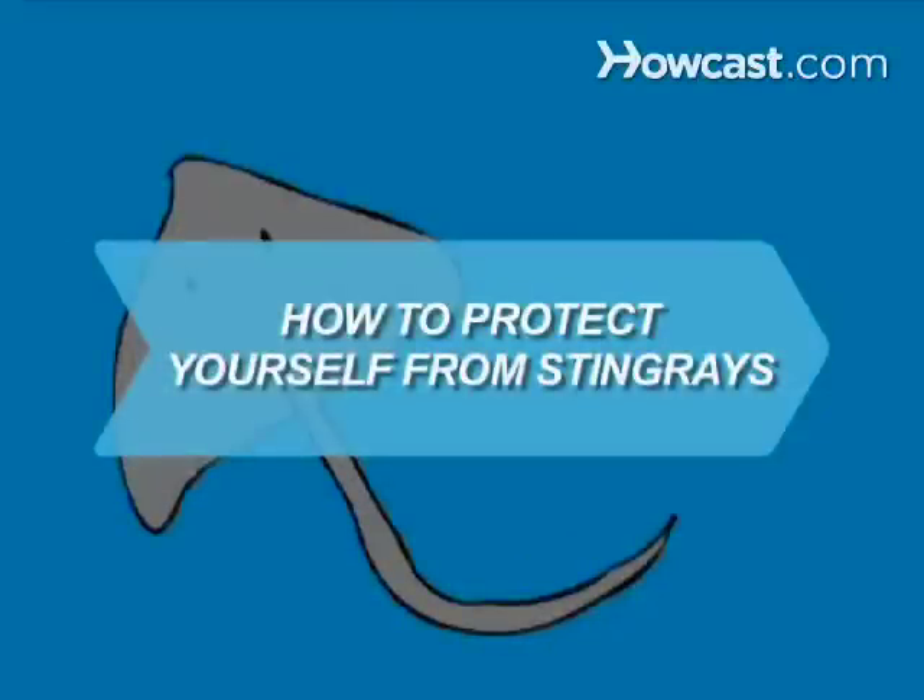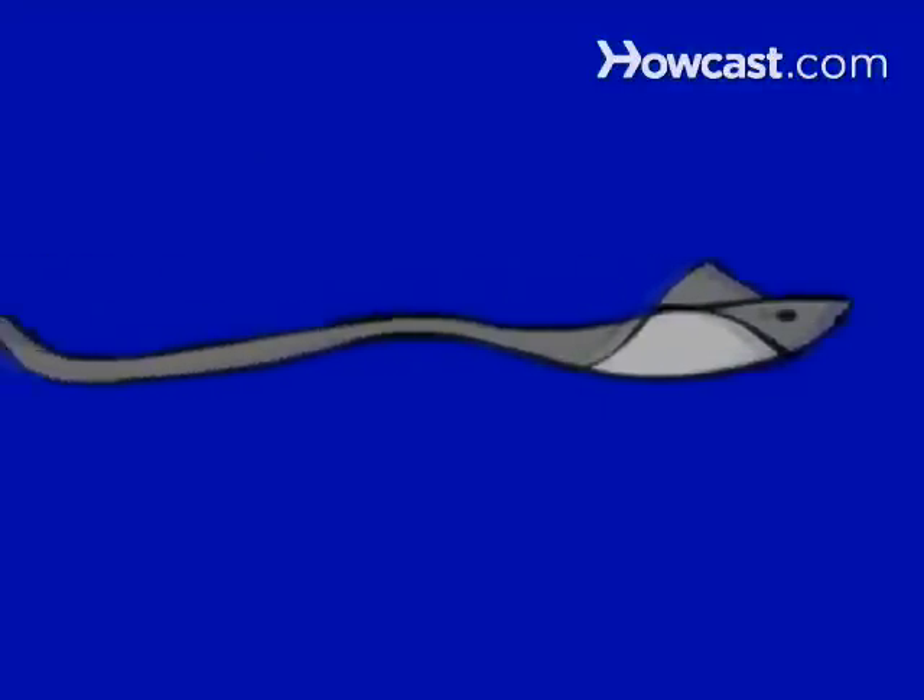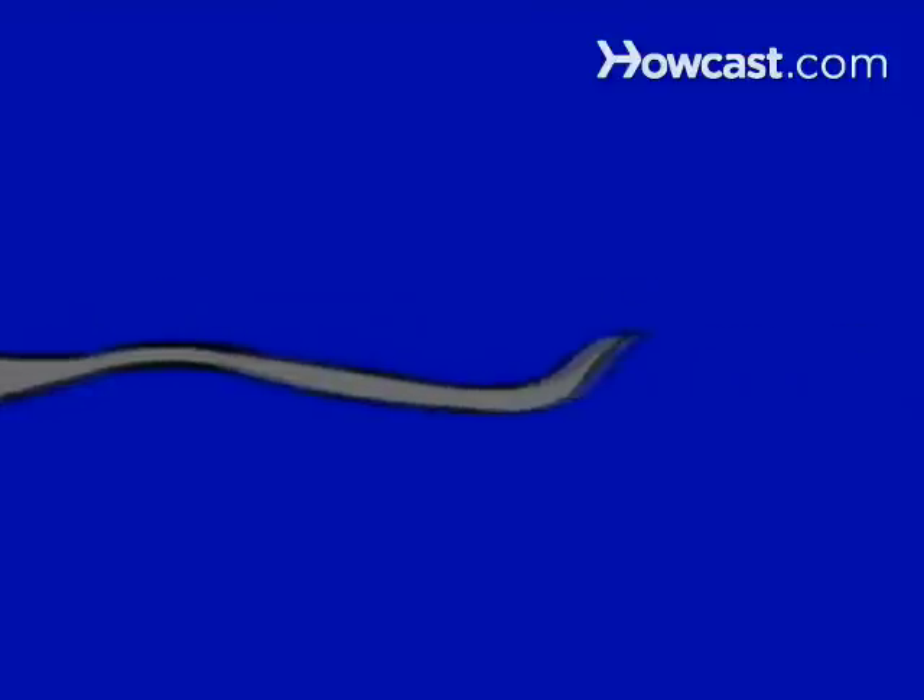How to Protect Yourself from Stingrays. Death by stingrays is extremely rare, but getting hit with their barbs still hurts like hell, which is why you need to learn how to play footsie safely with these sea creatures.